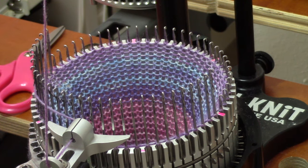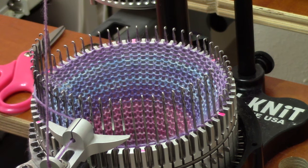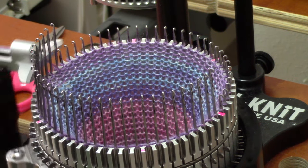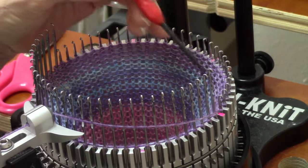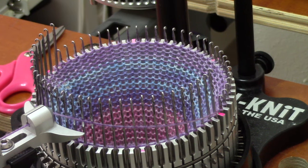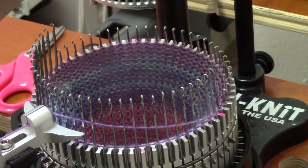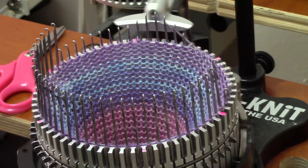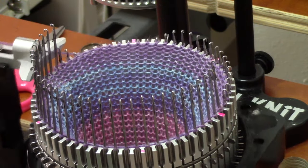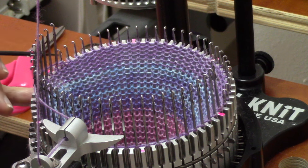So to work a toe decrease, my yarn is over here, coming from the feeder. I'm going to knit that way. But first, I'm going to pull up a needle so it doesn't knit, and knit on past it. I keep going until this last needle in work over here pops all the way up. At the same time, I stop hearing the clicking. Then I pull that needle up, and I'm going to knit back the other direction. Now listen to the clicking as I come to this last needle. The clicking just stopped, and this last needle on this side popped up.